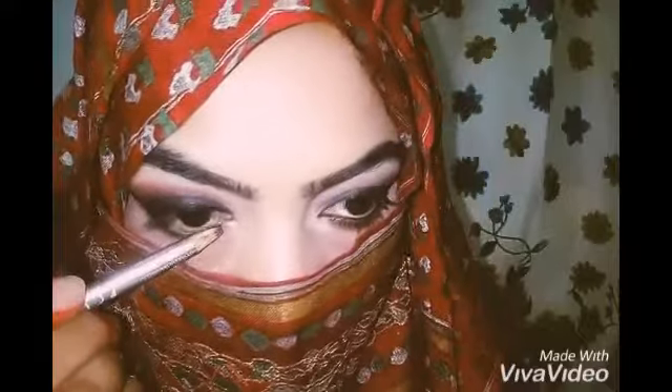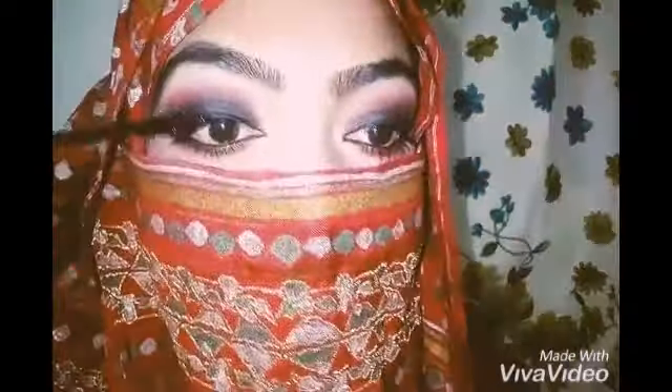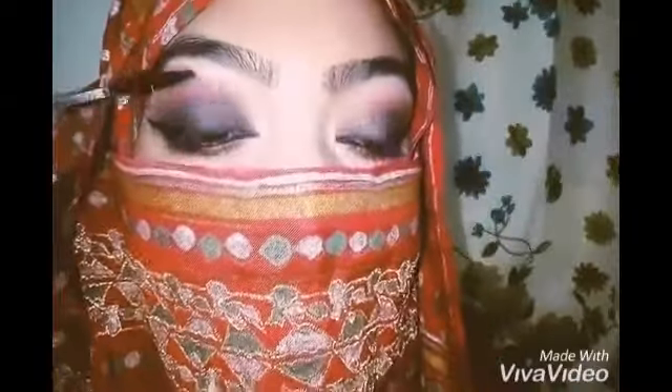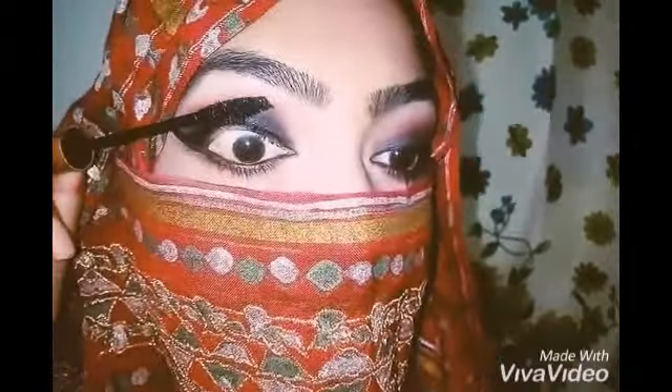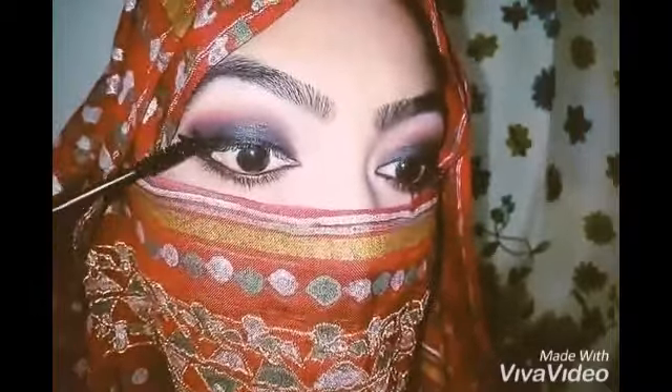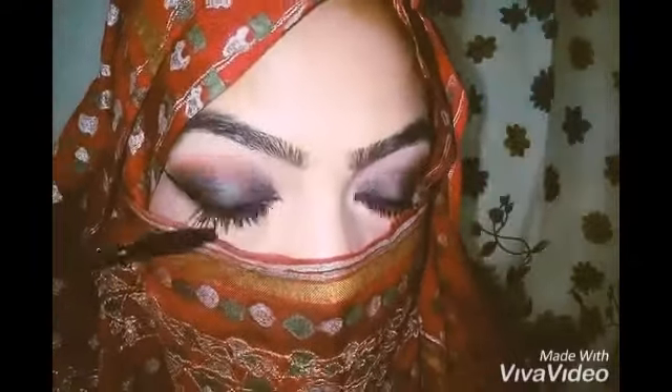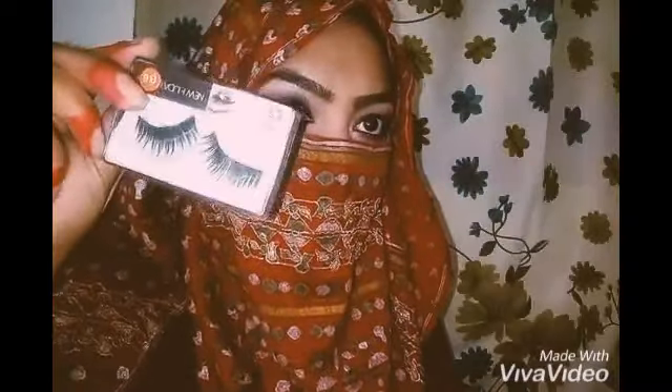Now I am going to apply black eye pencil all over my waterline. Time to apply some mascara. Now I am going to apply the false eyelashes. Okay, here's the final look of smoky eyes!